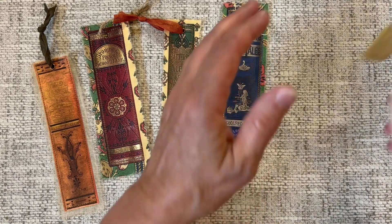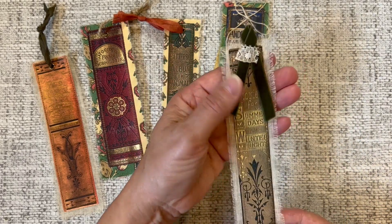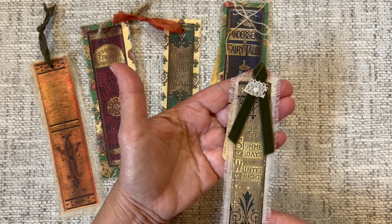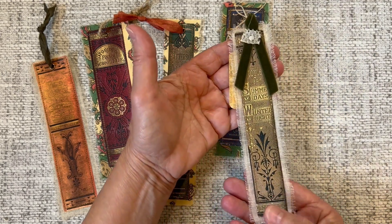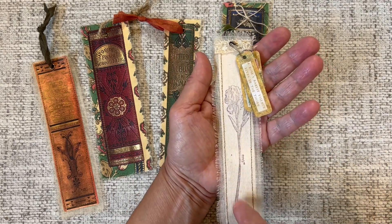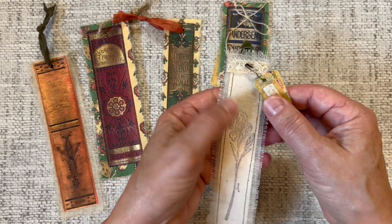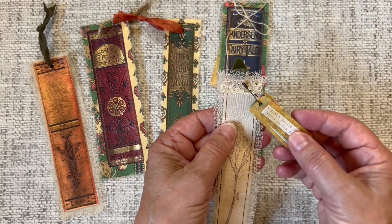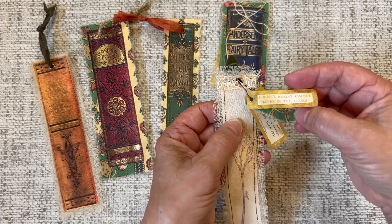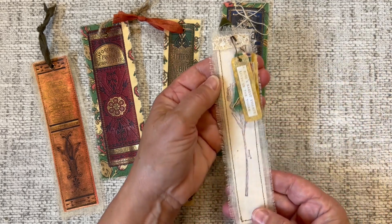And then this last one — I again used cheesecloth for my fabric and embellished it with a velvet ribbon and some lace on the top. Like I showed you earlier, I stamped directly onto the cheesecloth on the back. I added a little bit of lace on the back as well, used a pin, added a couple of quotes from the Rose is a Rose bundle, and a piece of scrap fabric on that one too.